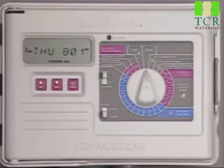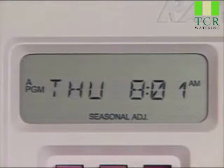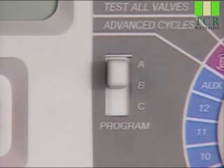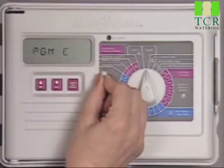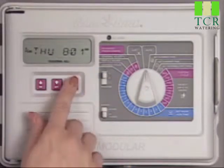You may wish to run a program more often than was originally scheduled. Instead of reprogramming, you can start the program manually. The A in the display tells us that program A is currently selected. Use the ABC switch to select the program you want to run, then just press the manual start advance button.